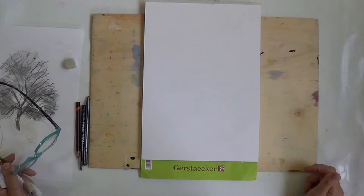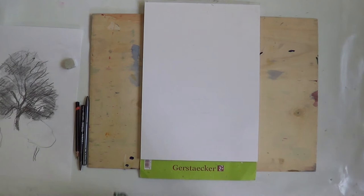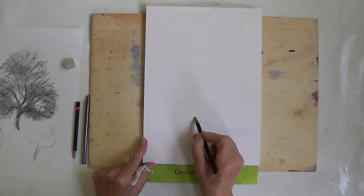Hi, this is Helen Drew and today I'm going to show you how to draw a basic tree. Trees are all different shapes and sizes, and this one is just a general tree that you can put in any of your landscapes. So we're going to start out by having the general size of it. I'm sketching this out on sketch paper, so I'm going to draw quite dark so you can actually see what I'm drawing. This is going to be the size of your tree here.